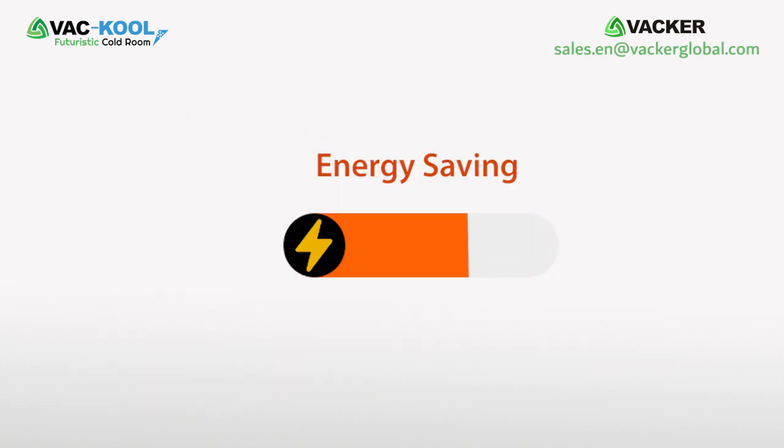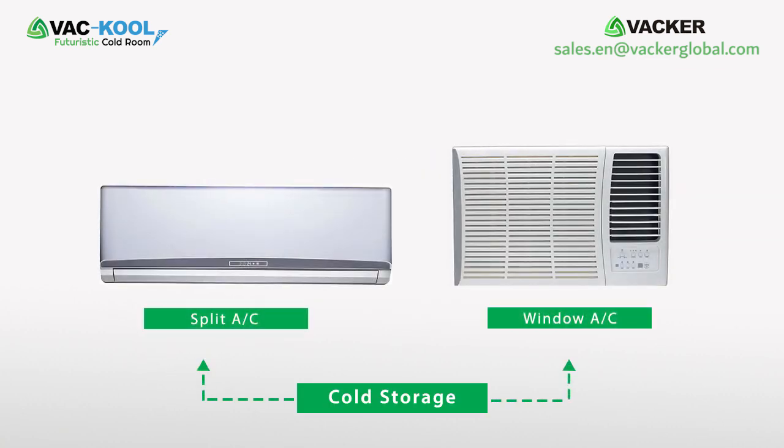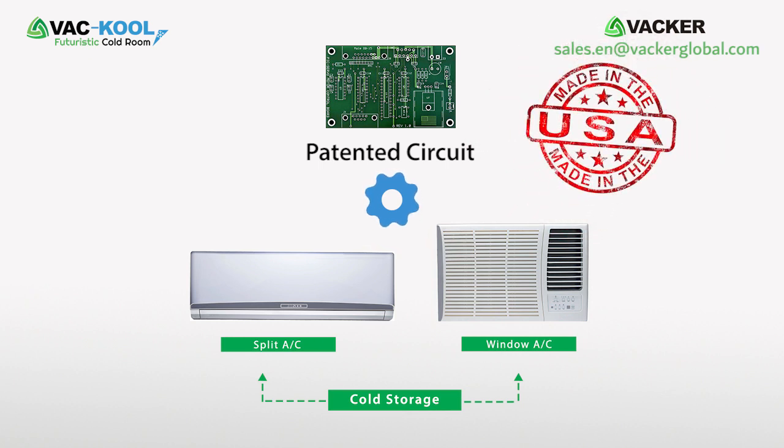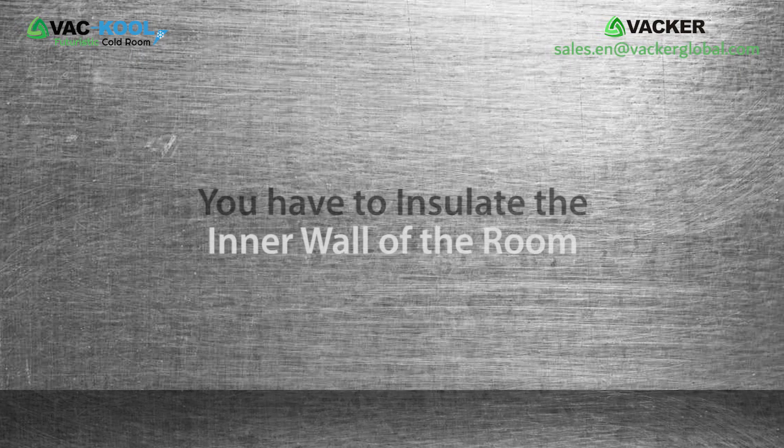Energy savings will be up to 50%. We are using a normal split AC or window AC unit, modified with a special circuitry made in the USA.